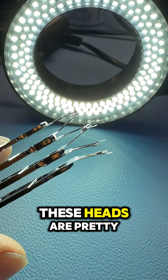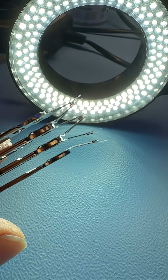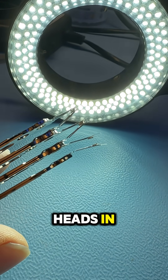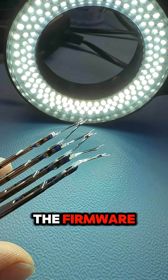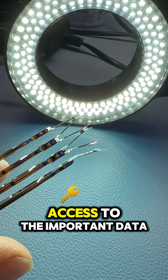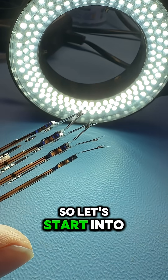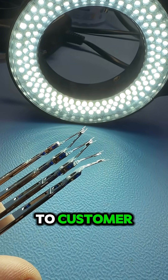These heads are pretty completely dead. We need to control the platters, we need to get new heads in, we need to fix the firmware, modify it and get access to the important data. So let's start into this process and get data back to the customer.